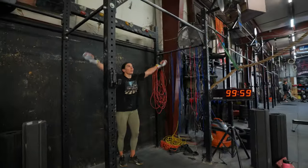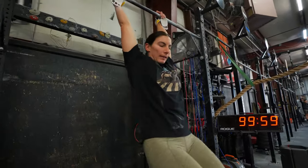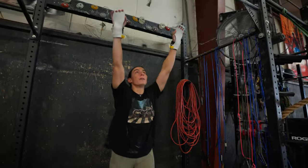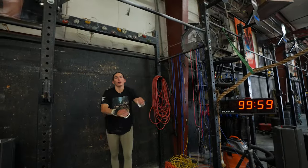Step one: jump into a pike position and then just hold that position and feel that slight amount of shift forward of the bar.